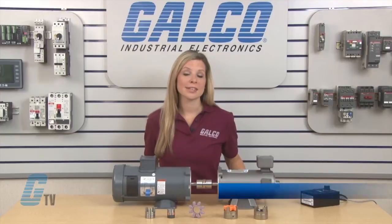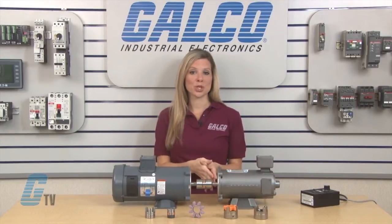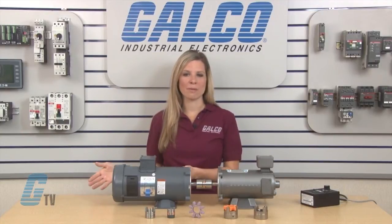Welcome to G-TV. Today I will be showing you the KTR ROTEC series of couplings. These shaft couplings are used for torque transmission and damping of torsional vibrations.